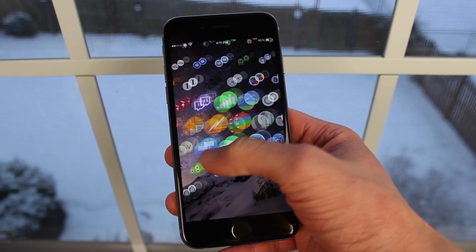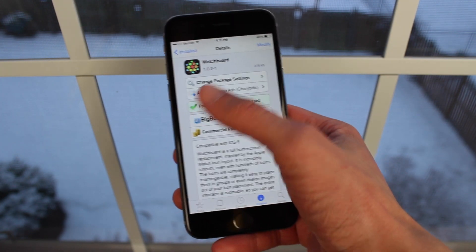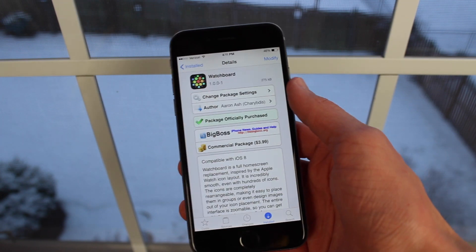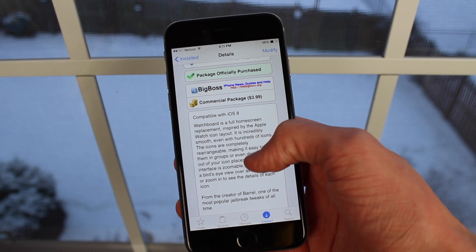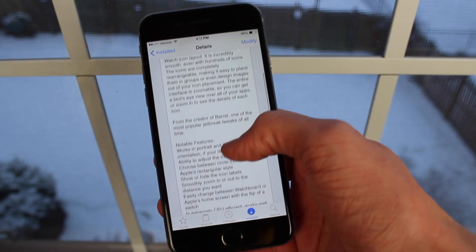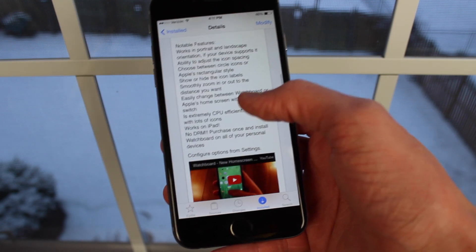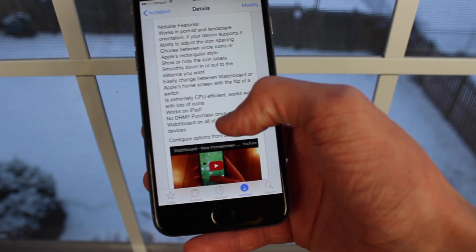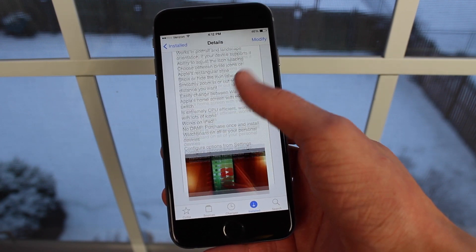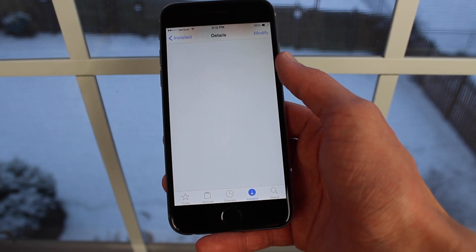If you want to download this tweak right now, it is available for $3.99 on the BigBoss Repo. I know it is a little bit on the pricey side — this is hands down the most expensive jailbreak tweak I've purchased in quite some time. But from using it, I can tell you it's a quality tweak and it works very well.